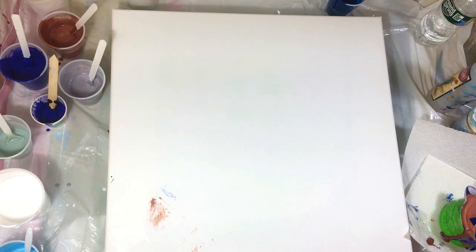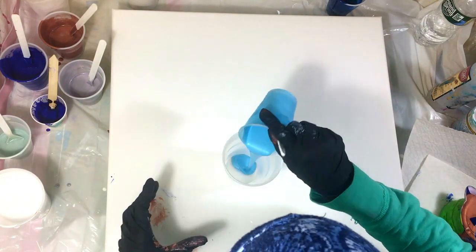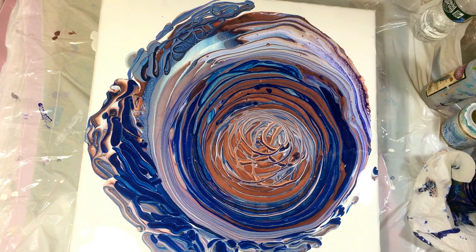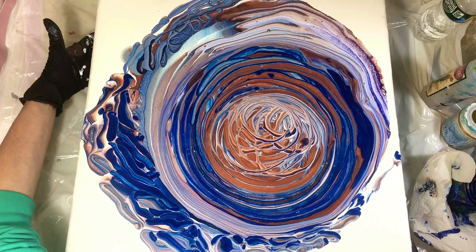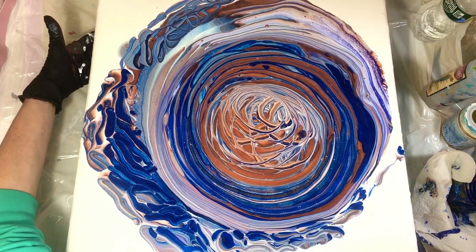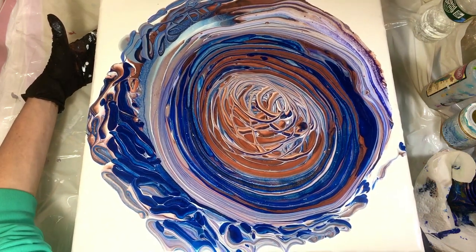I'll sometimes do this with golds as well. We love our Deco Art metallics or extreme sheen paints for the results we get, but sometimes we also want a different type of appearance from the golds, silvers, bronzes, or coppers. So keep in mind — you can always add the same color from a different brand alongside your Deco Art to get both types of results that you want.